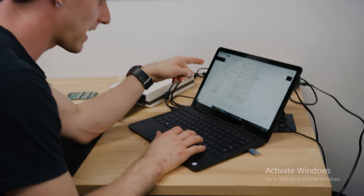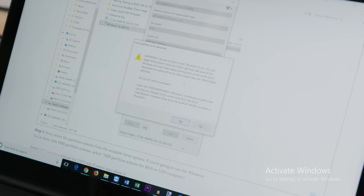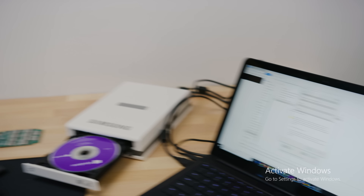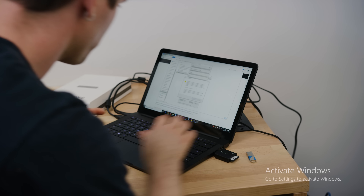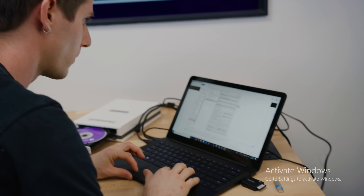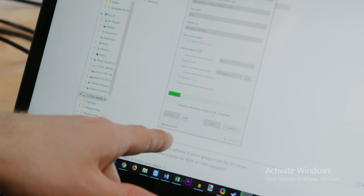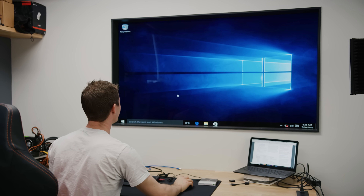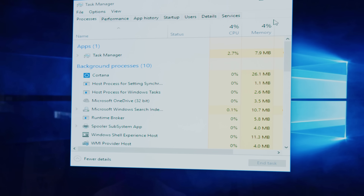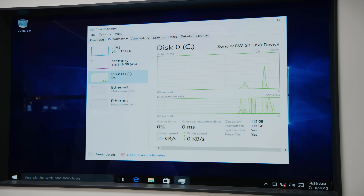We've got a Windows 10 image that theoretically should work now. We need the 128 gig drive — no label, 128 gig. Hopefully this won't give us any errors. That did take a fair bit longer than usual, but by all appearances this is pretty normal Windows stuff: C drive, Sony MRW S1 USB device.